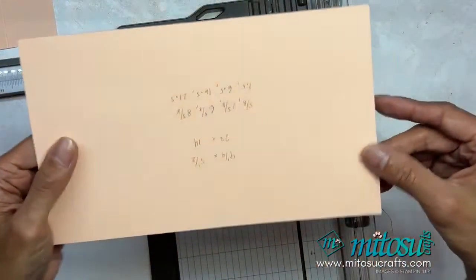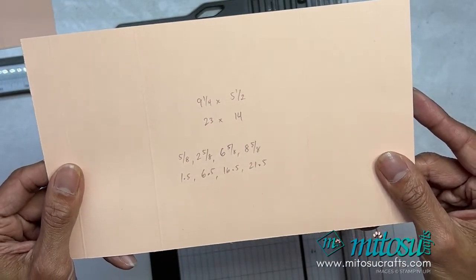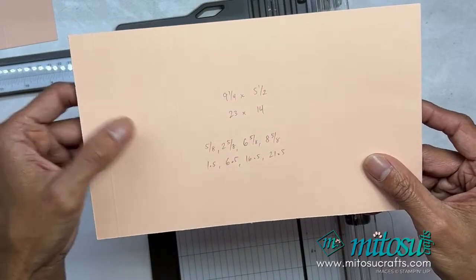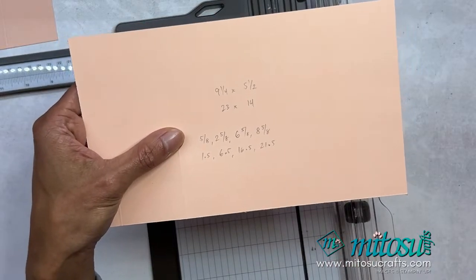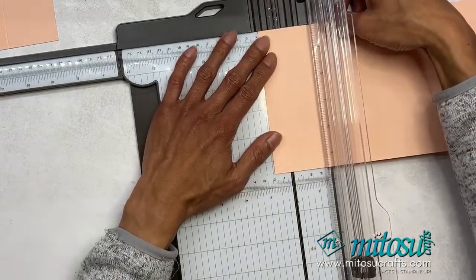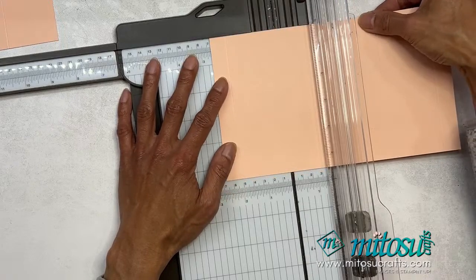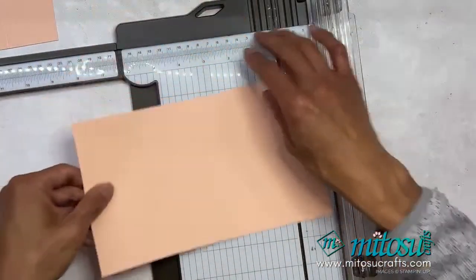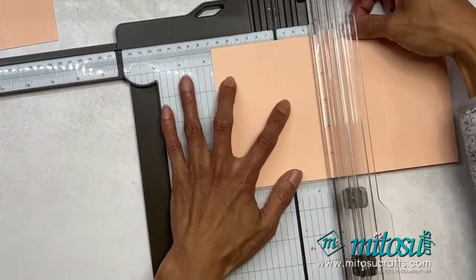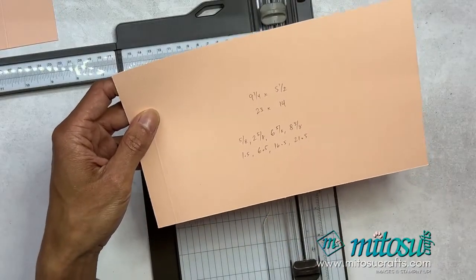For the next piece — another Petal Pink, nine and a quarter by five and a half, or 23 centimetres by 14 centimetres. Score at five-eighths of an inch, then two and five-eighths of an inch — that is 1.5 and then 6.5 centimetres. I've done the rest but it's literally the same on both sides: five-eighths of an inch, then two and five-eighths of an inch; flip it, and then do the same — five-eighths of an inch, two and five-eighths of an inch. Easy peasy!